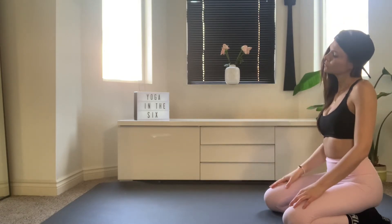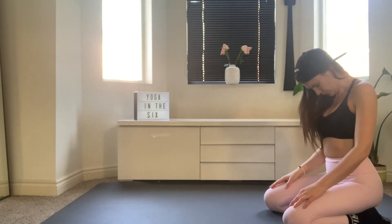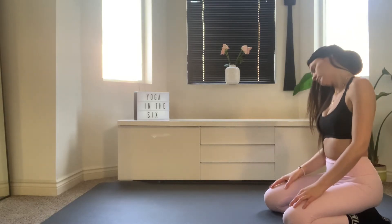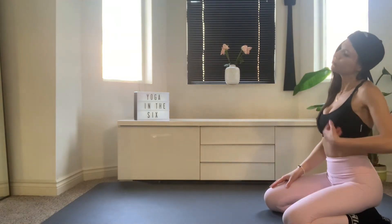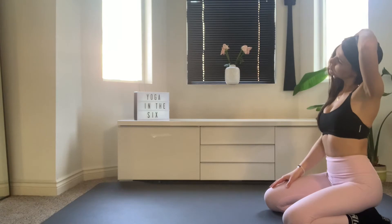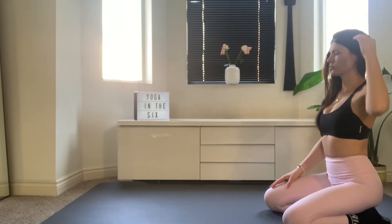Release and slowly drop your left ear to your left shoulder, slowly start to draw your chin into your chest, circling it gently over to the right side and dropping the head back. Left ear to left shoulder, bring your left palm on top of your head and press your head gently towards the shoulder, opening up the right side of your neck. Breathing. Let it go.